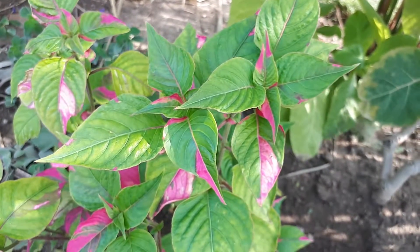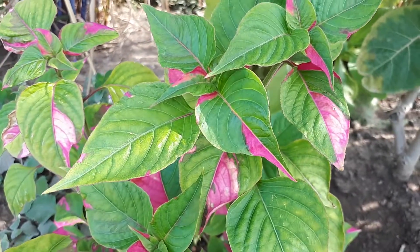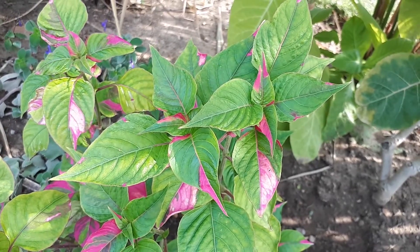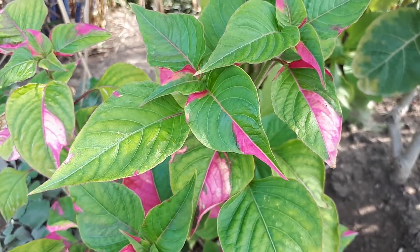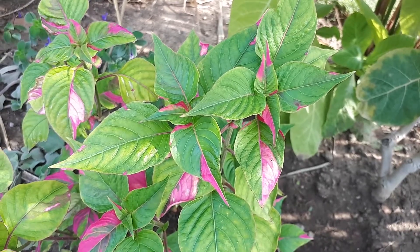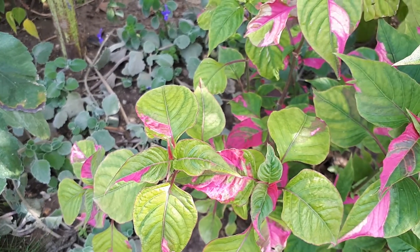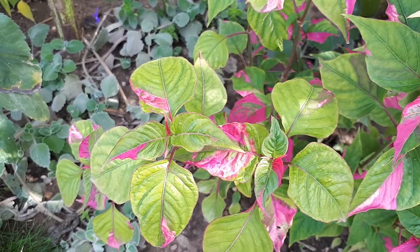In hotter climates you can grow it as an annual. The leaves are edible, which is a nice reason to grow it. The leaves can be green, pink, yellow, orange, white, red, purple, magenta, or multi-color — mostly multi-color, which is beautiful and a little flashy. The flowers are white and pom-pom shaped, but the leaves really make all the difference here.